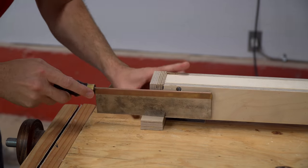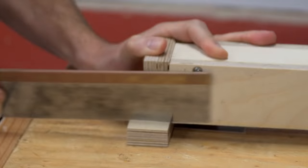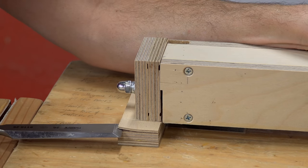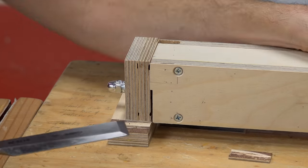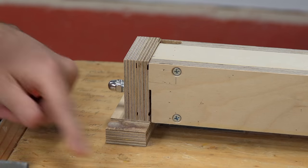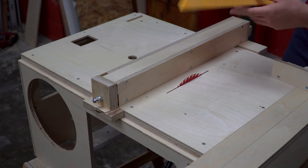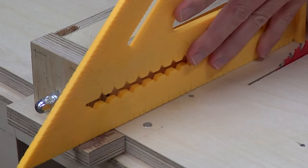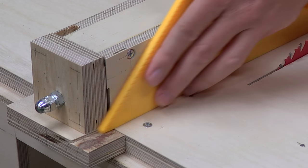During some early test cuts, I noticed that the end cap piece would sometimes lift slightly and create an obstruction for the pieces exiting the blade. So I trimmed it down just a little bit and gave it another go. There was still a small bit in the way, so I trimmed that as well.